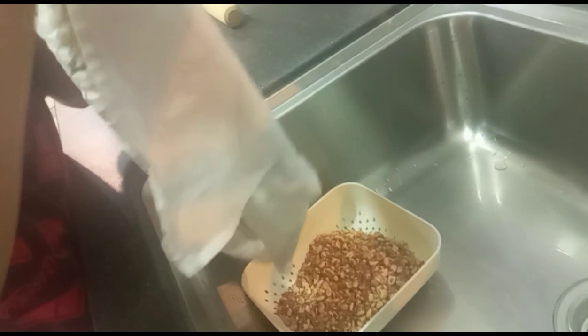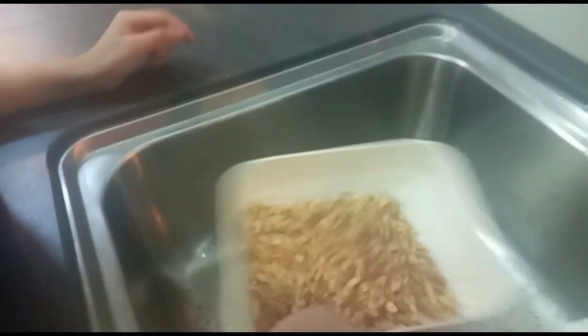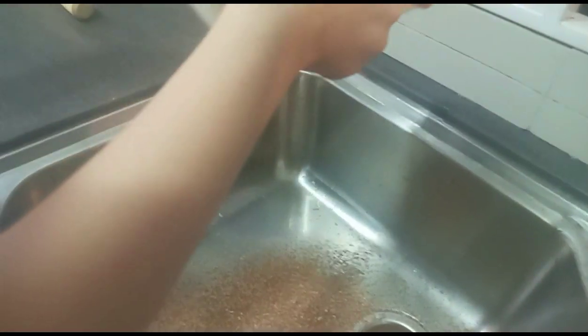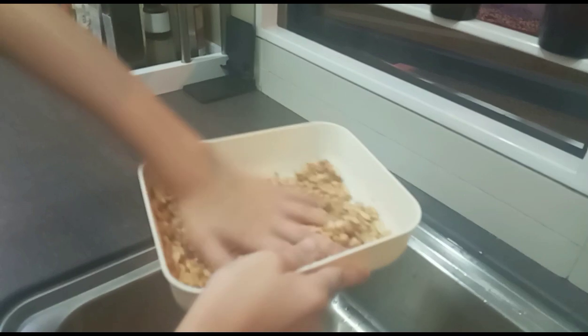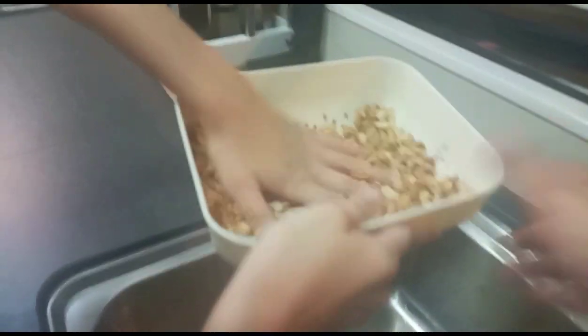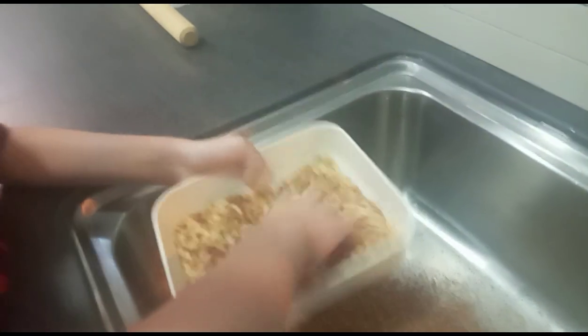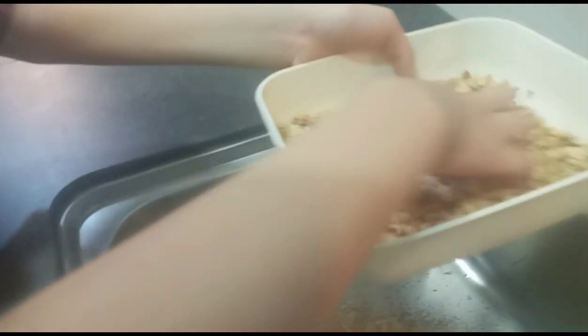We need to sip out all the skin. Don't put the skin tight. Wow, so nice! It's raining skins. Just make like this. Okay, that's it. Show me. It's still raining though.